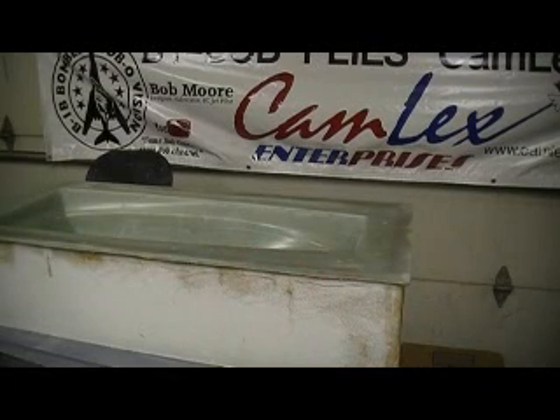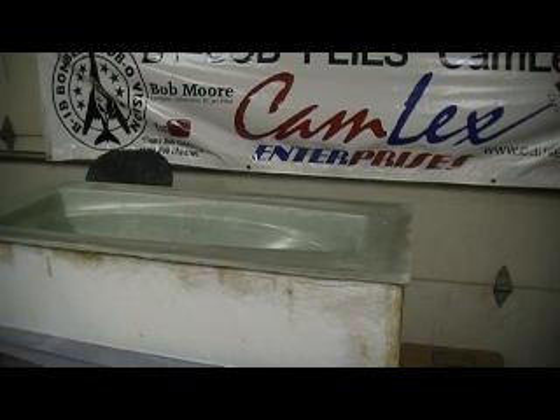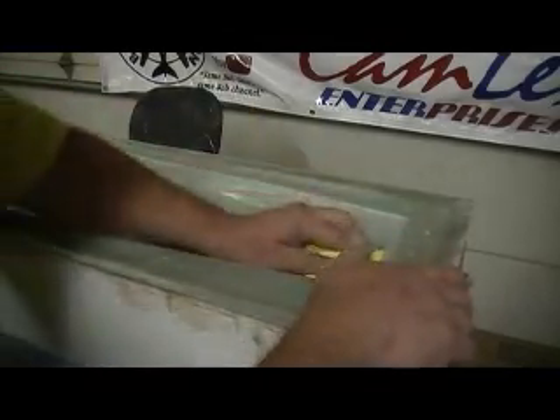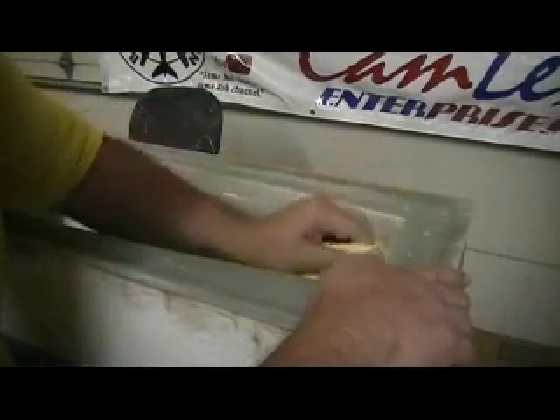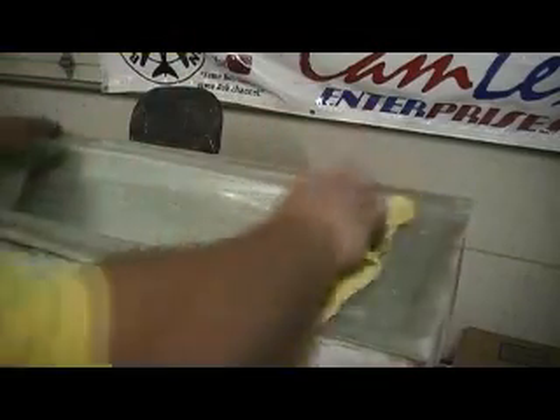Hey everybody, welcome back to the shop! Ten more minutes — didn't expect me back so quick, did you? You know Bob's going to be loafing until then. He's ready for some more resin. Psych! No loafing for me, man. I got this freight train rolling and it's rolling downhill, so I hope you ain't standing on the tracks. We'll just mow right through your booth. Bam!